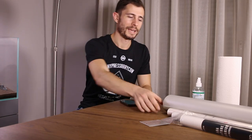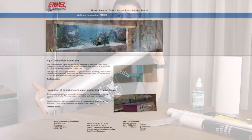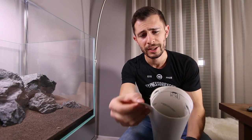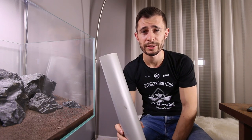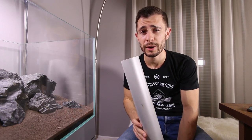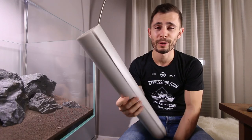Before we dive into how to attach the foggy film, let's look at the four different types I have on the table. This one comes from the aquarium manufacturer Emil, which is a sort of professional background. It is a very thick and sturdy material but also very expensive — around 100 euro per square meter. Whenever I order a custom made aquarium I get one of these already attached, but if not, this is probably not my first choice.